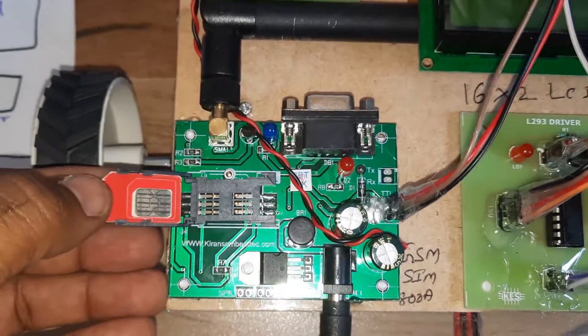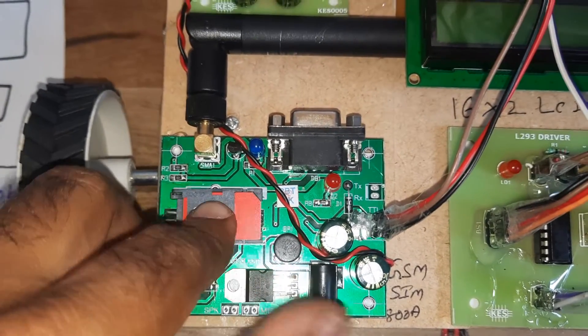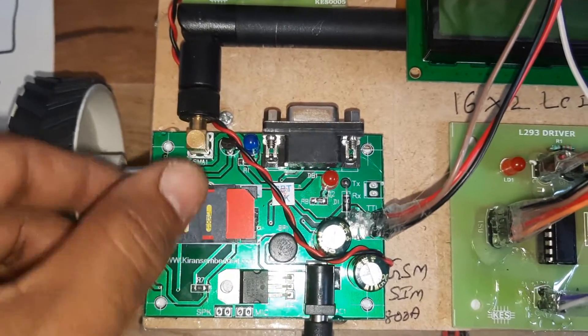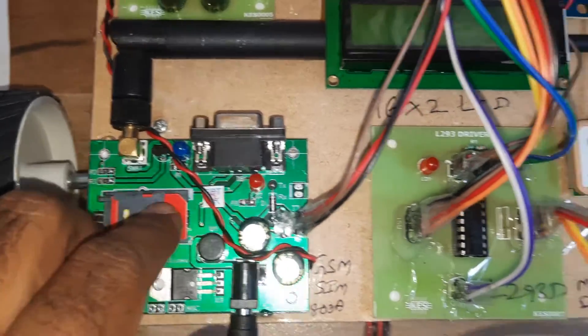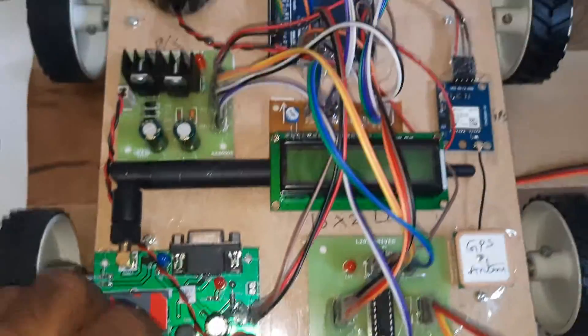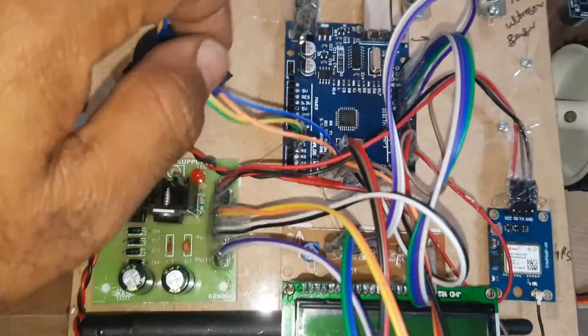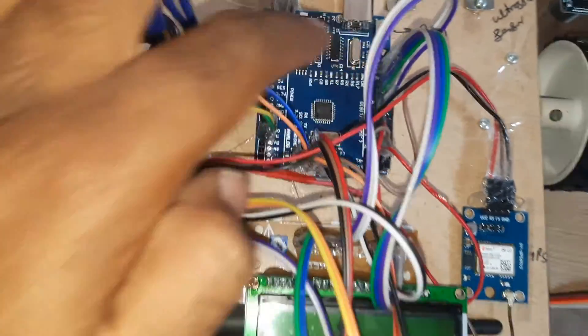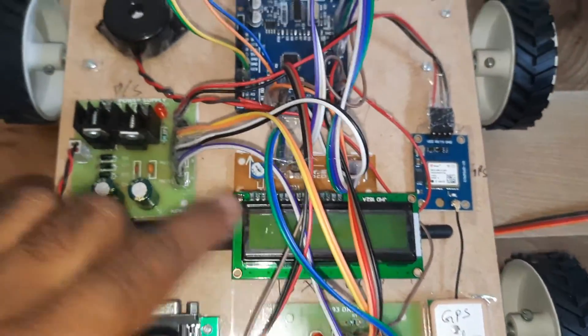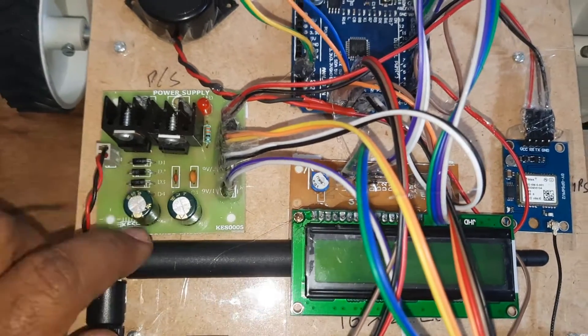The SIM card requires SMS balance, main balance, and internet balance. It is a lock-unlock type — you need to unlock it. This is the GSM module. On the Arduino Uno R3 board, pins 8 through 13 are connected to the 16x2 LCD display, along with the 5-volt power supply module.